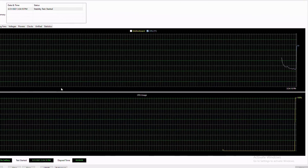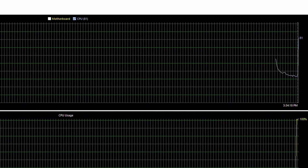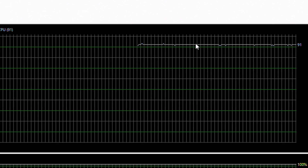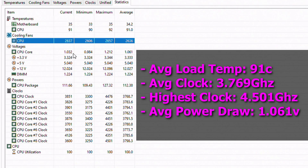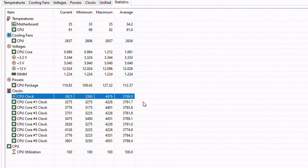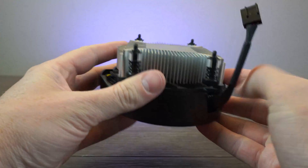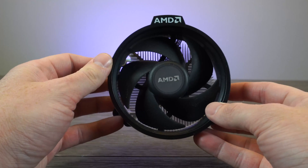As we saw in my previous video testing a 3600 with the Wraith cooler, it skyrockets in temperature in mere seconds. Though after a 20-minute run, surprisingly, I did not have any thermal shutdowns — the CPU just throttled to maintain usability, albeit at not very great clock speeds. The average load temp came in at 91 degrees Celsius. To avoid overheating, the CPU pulled way back on power down to a measly 1.061 average voltage, and clock speeds averaged just 3.67 GHz, with the highest boosted clock recorded at 4.5 GHz before serious throttling took over. Clearly, a lot of performance is left on the table due to thermal constraints.